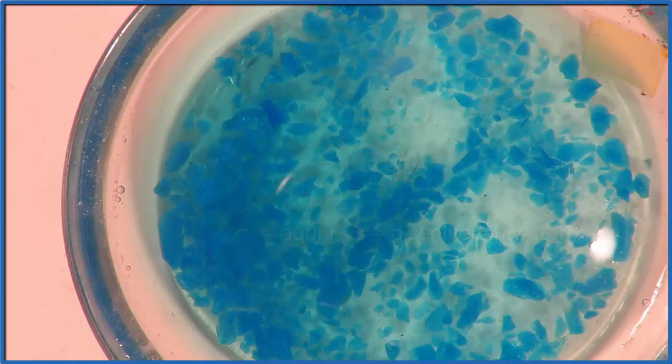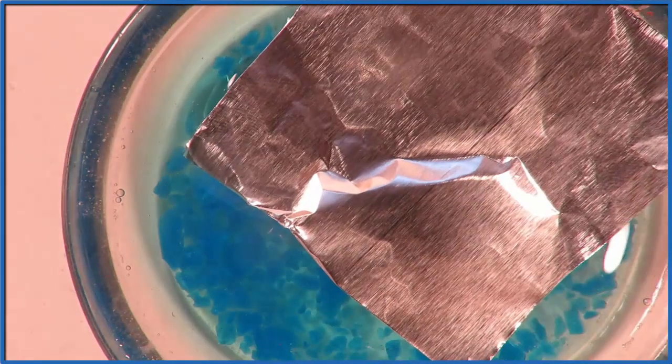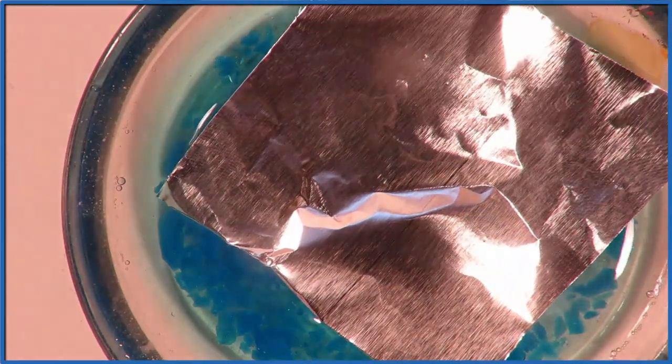We'll get it dissolved a little bit, then we'll add aluminum, and those two are going to react in what's called a single displacement or single replacement reaction.